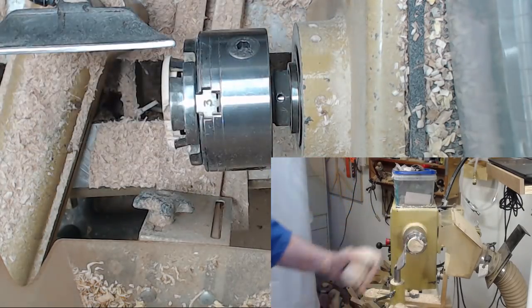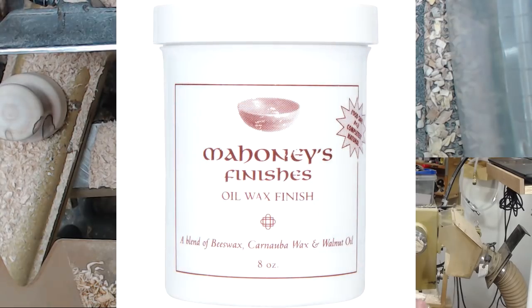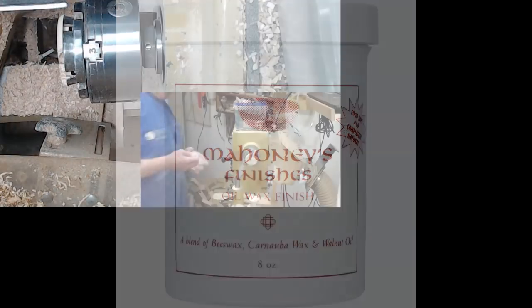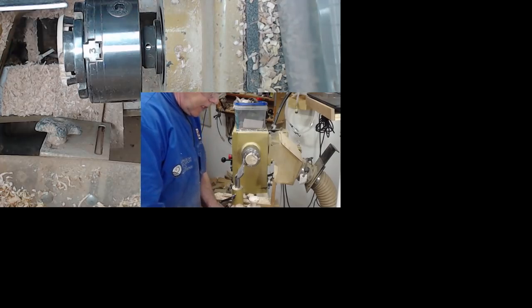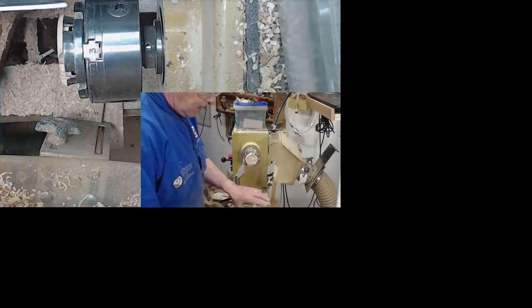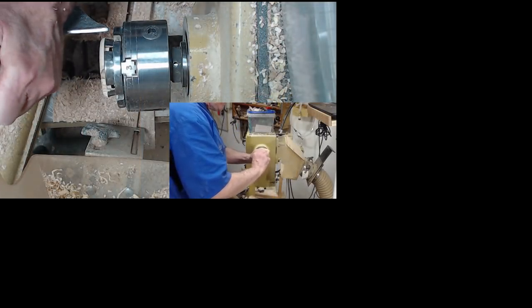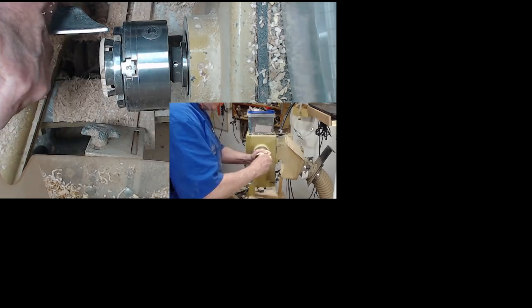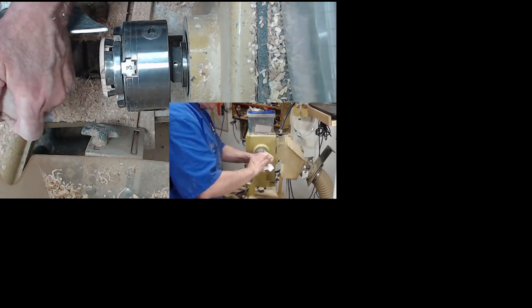Now let's put a little finish on it. This walnut oil and wax gets into the pores and gives it a nice matte sheen — it makes it look good and it's easy to replenish. And if you're interested in some other projects I've got on treen — small wooden practical objects for primarily the kitchen and toys and the like — click on the link shown.